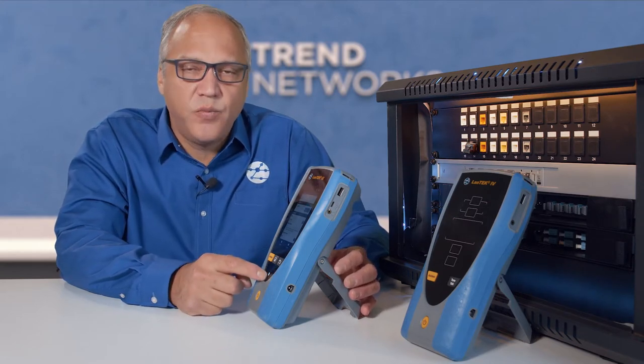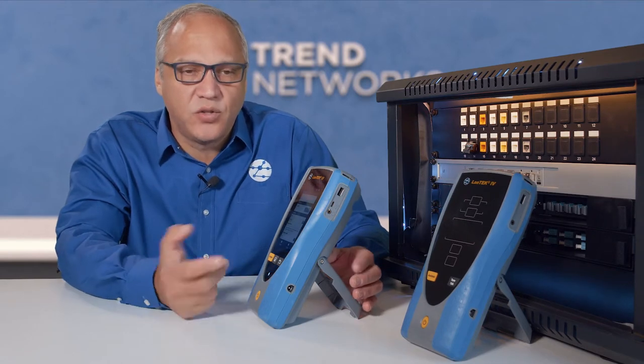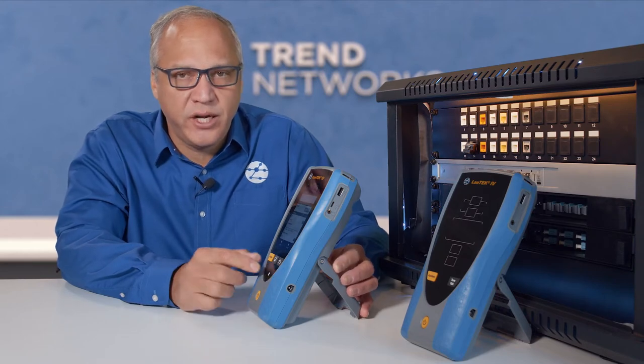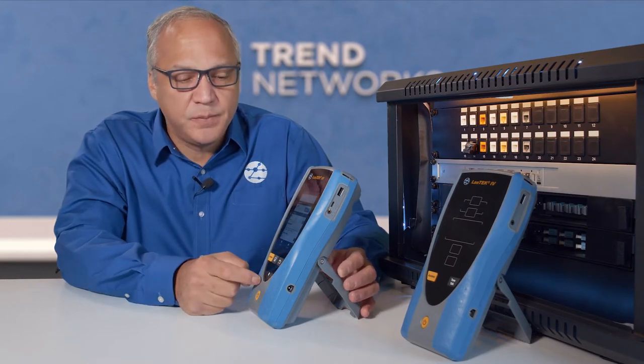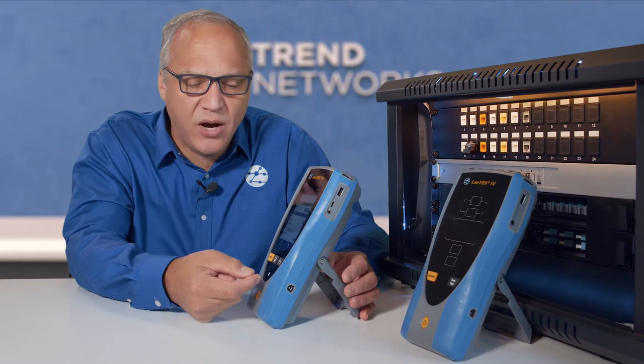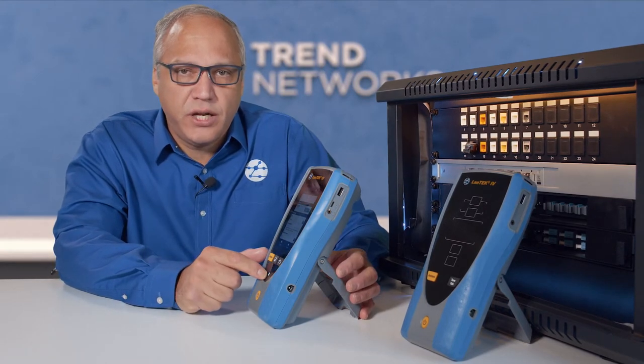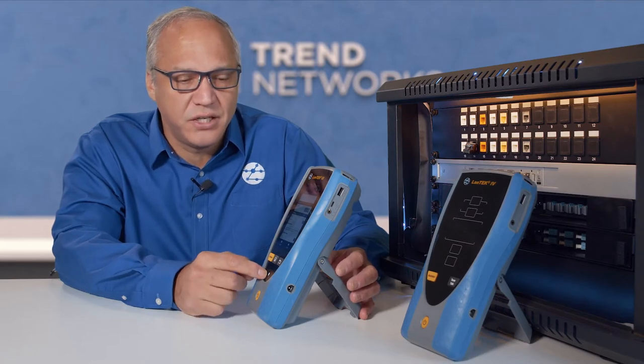When the battery is critically low, it would turn solid red. And ultimately, the tester would power itself off when the battery is too low to operate, preserving any stored data. When the tester is powered off, the LED will just flash green when it's charging and the tester is in the off condition.